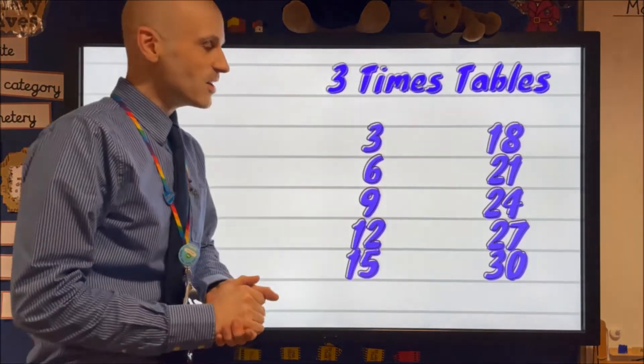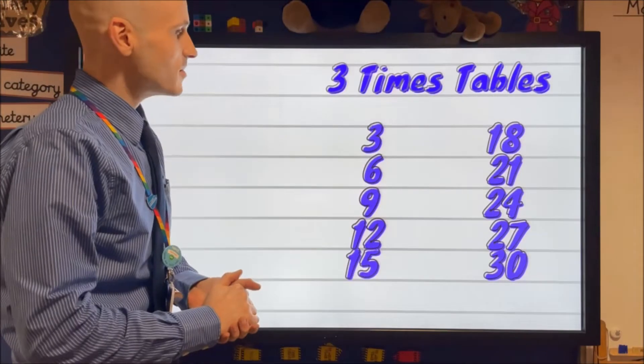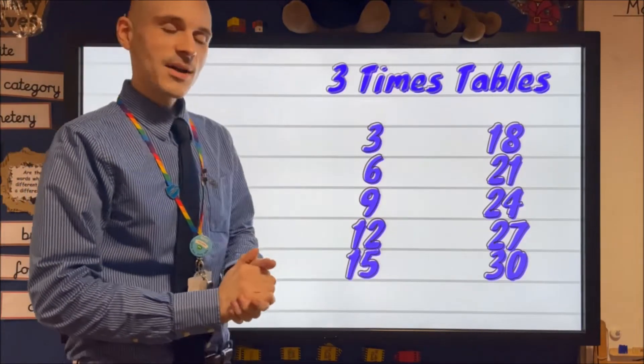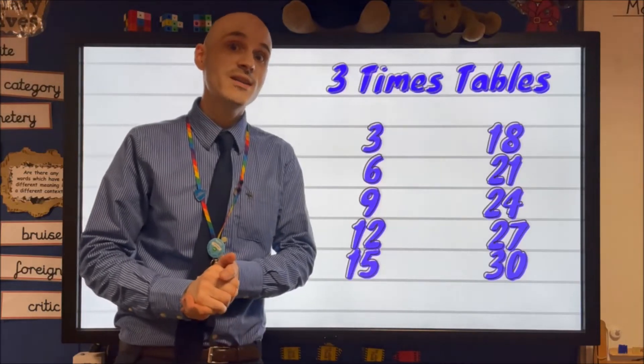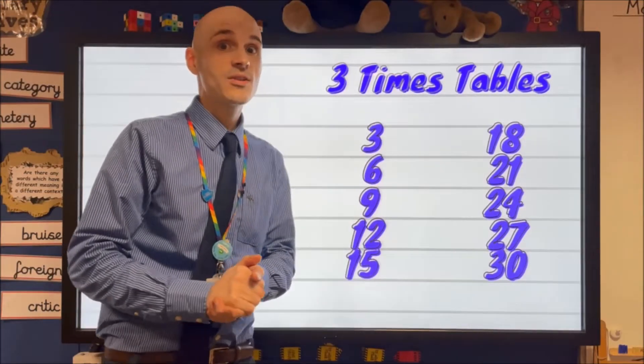Okay guys, here we are then. We have our three times table up in front of us and we're going to sing it with our skip counting tune to Away in a Manger. I'll go first.